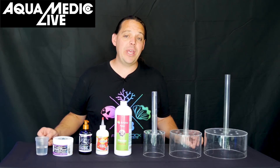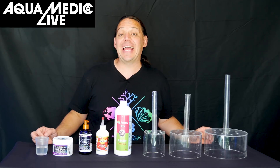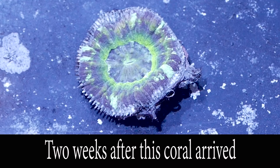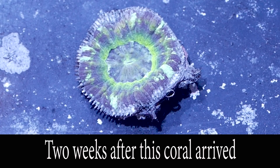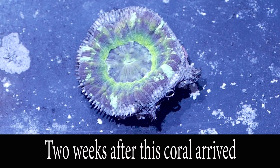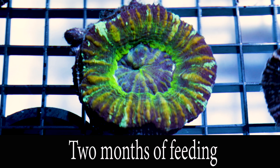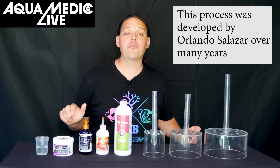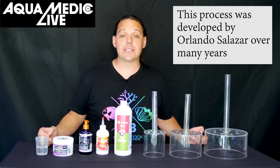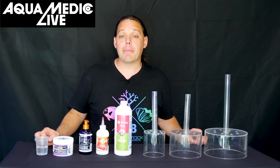Today we're going to talk about the method we use to help revitalize those rough and dying corals. The story I'm really going to tell is how we took a Scolymia that I was ready to throw in the trash — it was that dead when I pulled it out of the bag — and revived it into a beautiful UFO Scolymia. Through trial and error we've found that these four food products do a great job in revitalizing and rehabilitating damaged corals.